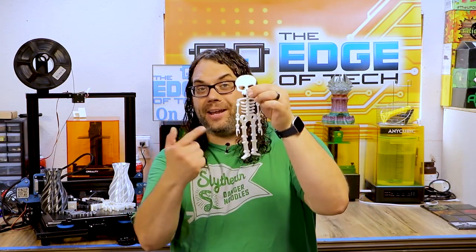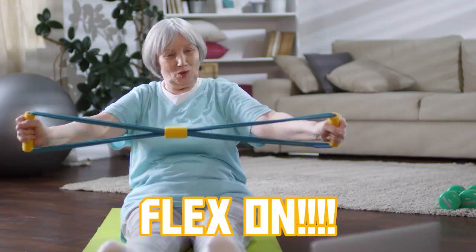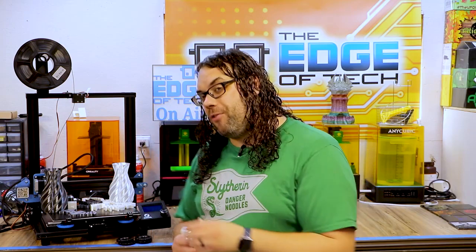After using this for quite a while I really think that this could be the Ender 3 killer. But I'll let you make that determination yourself after you see some cool prints we did with this. Today we're gonna get our flex on and give you some of the facts of the Sovel SV01.